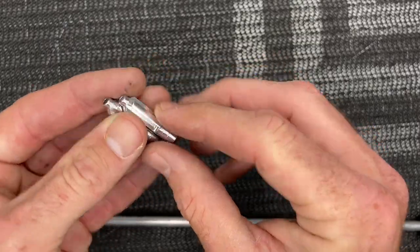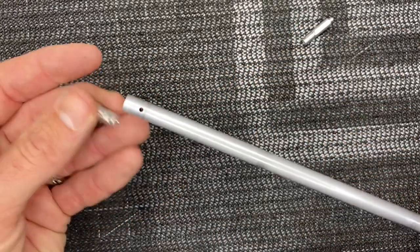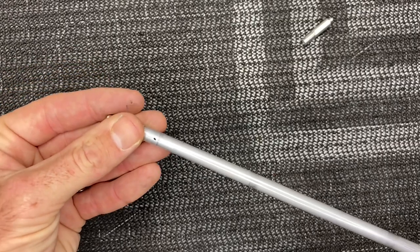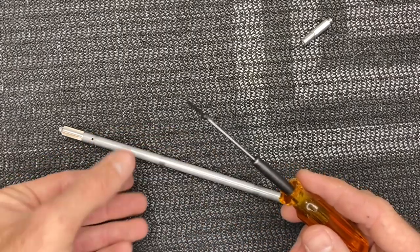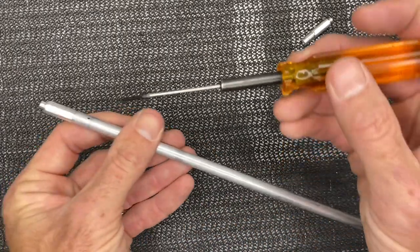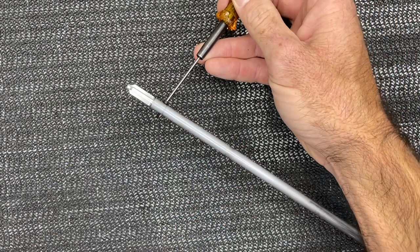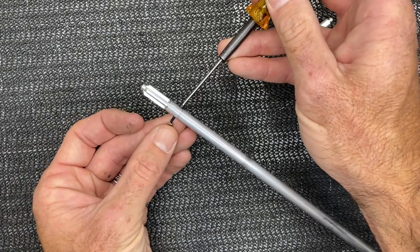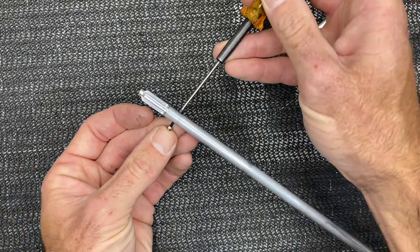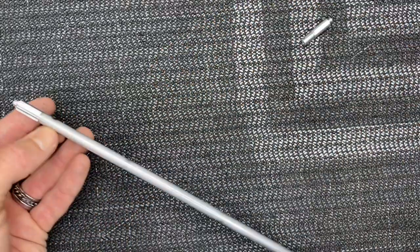Now take your two ends — these ends are identical so it doesn't matter which one goes where. Put your torque tube end in so the holes line up, and grab your M2 by 12 millimeter screws. When you do these you want to stagger the screw heads — one head going this way with an M2 lock nut on the back side. Make sure it's a lock nut, no loctite or anything like that. Get this guy started.